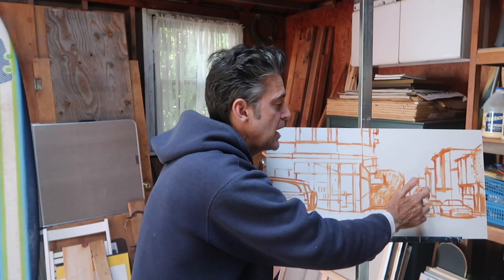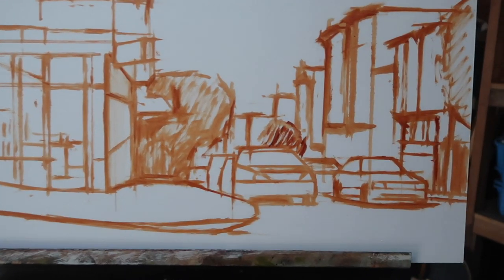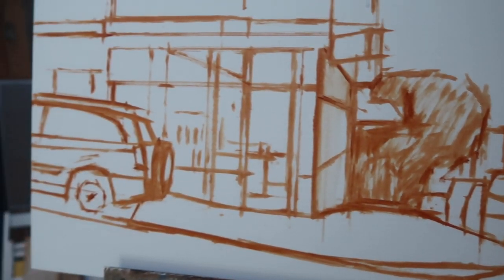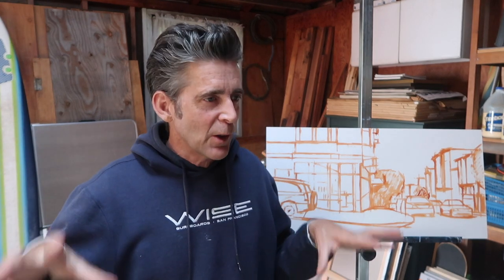I also measure the edges of cars and the top of cars, creating sort of a box to work within. It sounds like a laborious process, and it sort of is, but it's a lot faster than just sketching it out and correcting everything later. This sketch took me probably about an hour and a half, maybe two hours. I took my time, put some music on, and once I'm in this mindset — slowing down to do the measuring and make sure I get the drawing correct — I kind of enjoy that process.